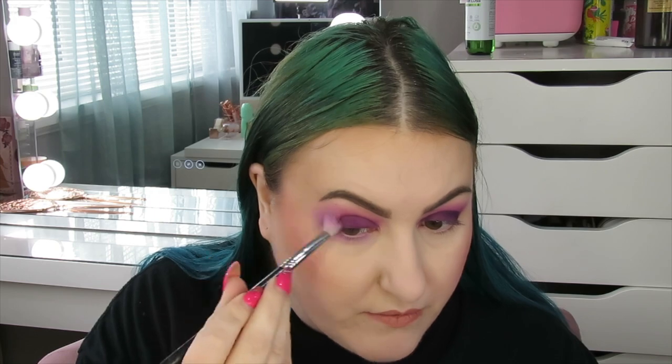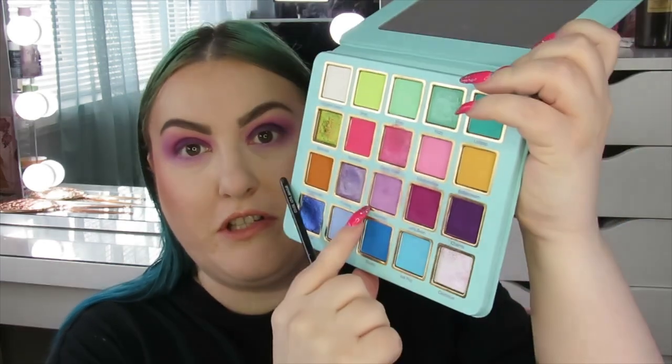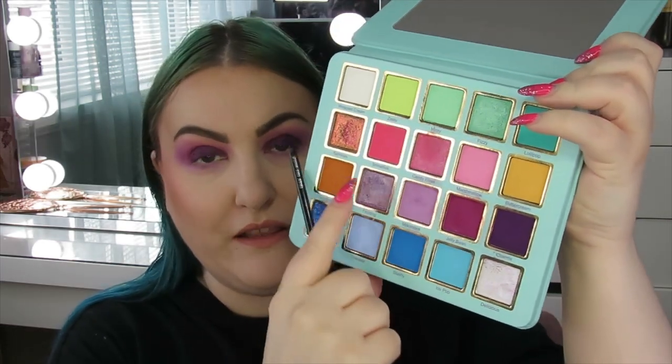I'm taking that same Milkshake shade and blending it on my lower lash line. I'm just going to blend it up to the outer corner of the crease, just to make sure everything is nice and blended. I'm not sure whether to use Frosting or Sprinkles on my eyelid. I think I'm going to use Frosting on the lower lash line and risk it with Sprinkles on the eyelid - maybe just in the centre. I'm not sure, this could go terribly wrong.